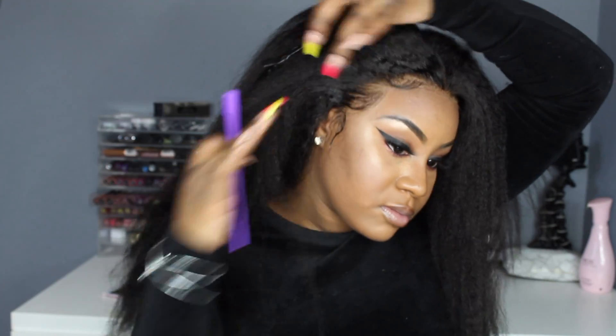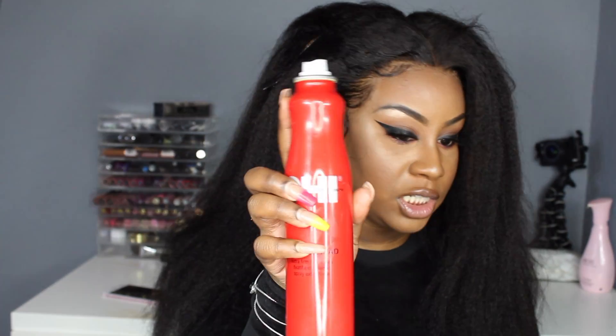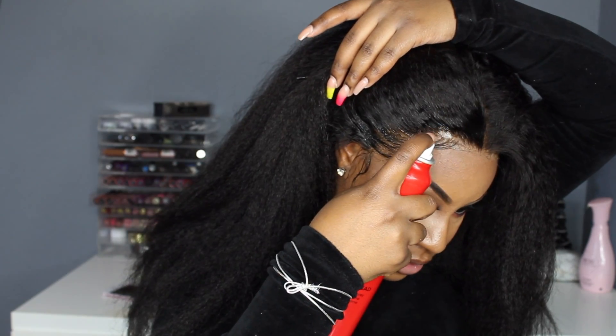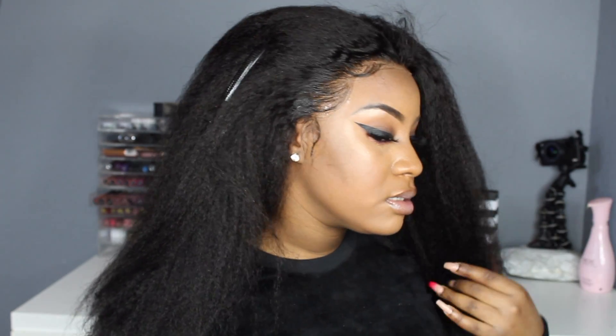So I usually use Freeze Tag spray but I don't have any at the moment, so I'm going to take my Helmet Head by Chi and just spray that so it'll hold in place. That's what this side is looking like — baby hairs are on fleek, of course.